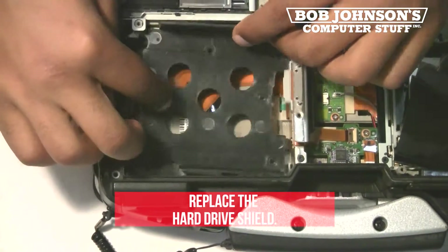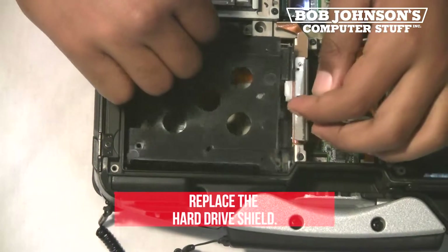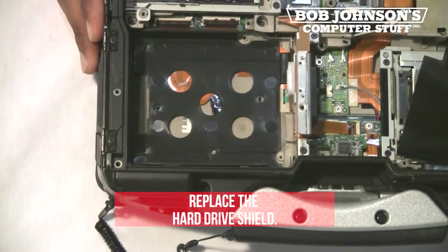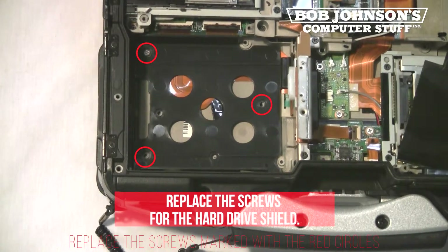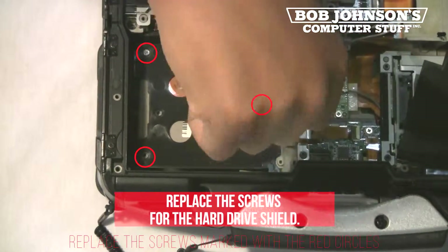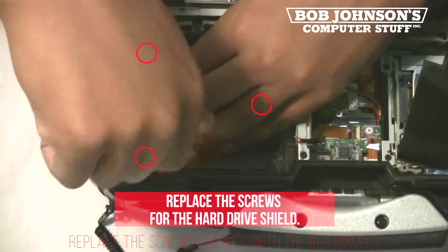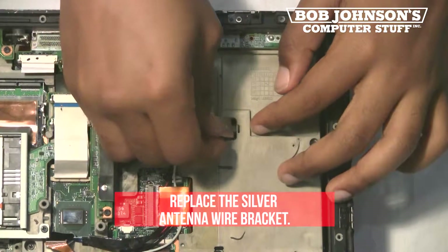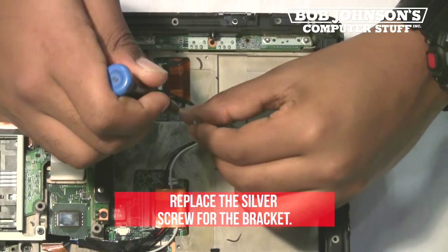Next, replace the hard drive shield. Next, replace the screws for the hard drive shield. Next, replace the silver antenna wire bracket. Next, replace the silver screw for the bracket.